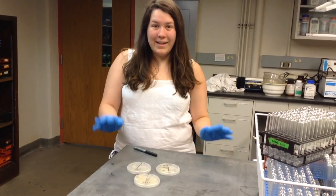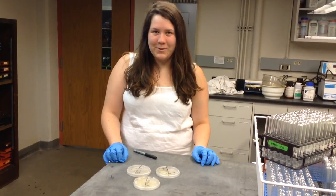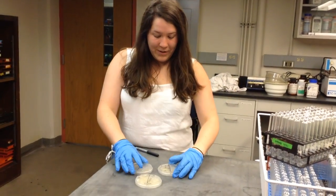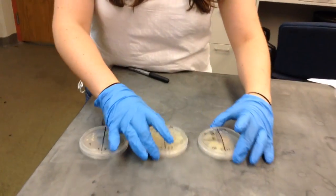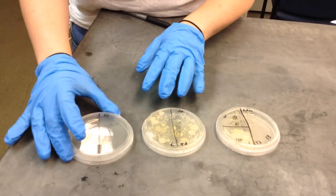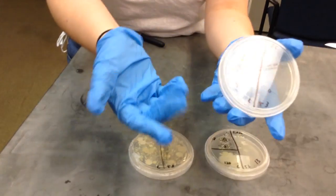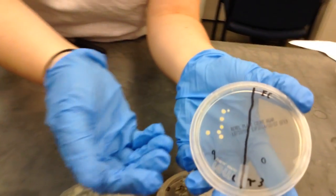Hi, I'm Lindsay with hands-on real-world lessons from middle school classrooms, and I bet you're wondering how to count plates. So here are some different plates. As you can see, this one right here, you can't really count because there are no colony forming units, or CFUs.